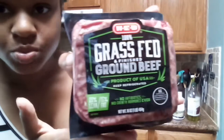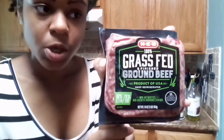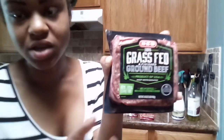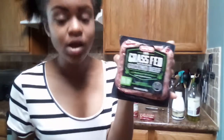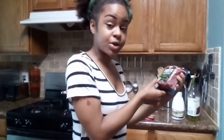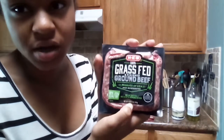Here we have some organic grass-fed ground beef that my mom got. It's from grass-fed cattle instead of whatever else they might feed them, so it should be a little bit more healthy. She usually wants me to eat turkey, but I don't like turkey meat — it tastes different. So she said she'd get this for me instead. It's 16 ounces, for those of you trying to replicate the recipe.